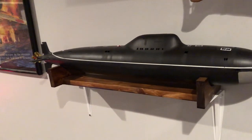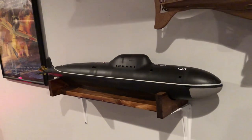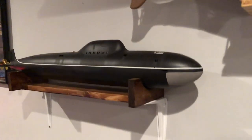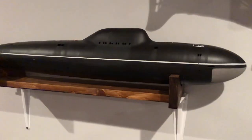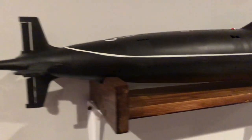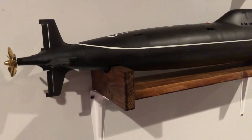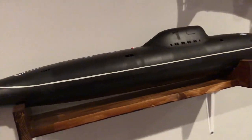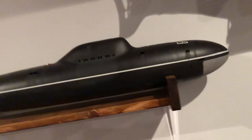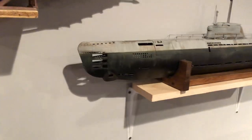This is a 3D printed Soviet Alpha class — I think it's 1/72nd scale. I got it from a friend; all the parts came to me straight off the printer in a box, and I just assembled it. This one can also be converted to RC.